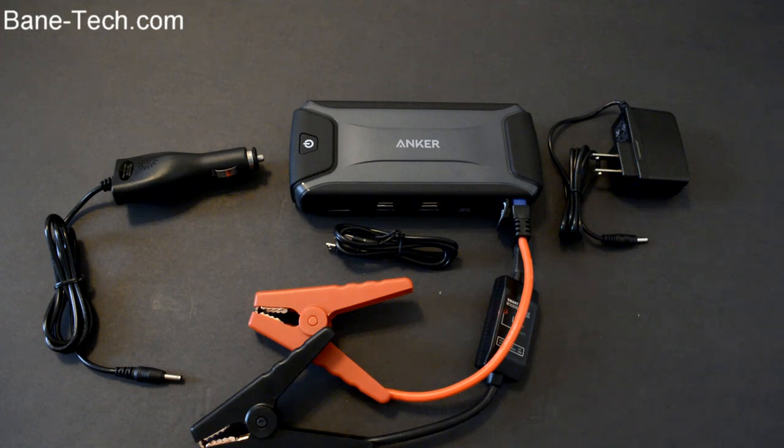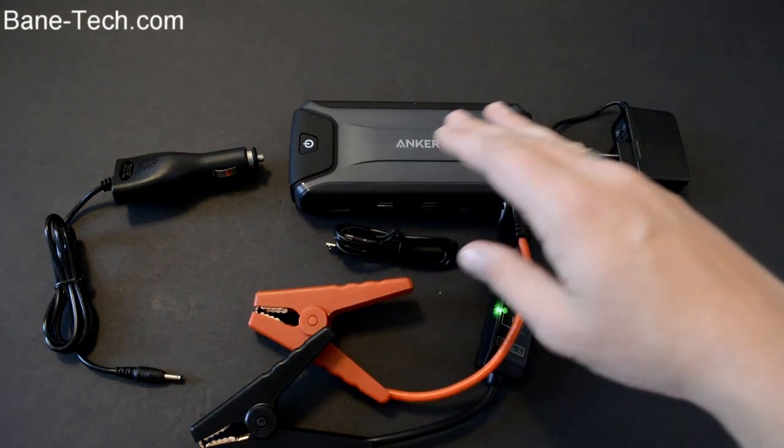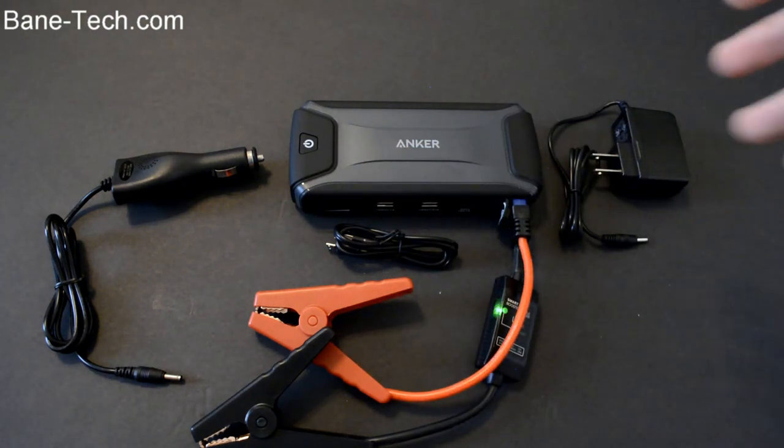This is going to be one of those kits that I'm going to send off with my wife at all times, no matter what car she's in. I want her to have this because if you don't have anybody around to jump your car off, you have jumper cables that can do it by themselves without another vehicle. It's also nice to have an extra battery backup, a flashlight, and extra chargers.